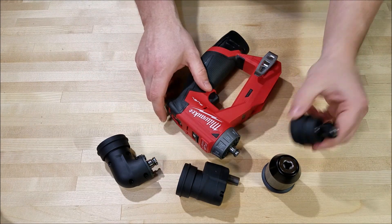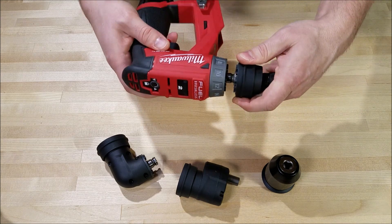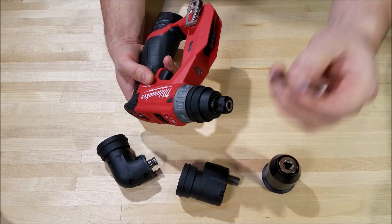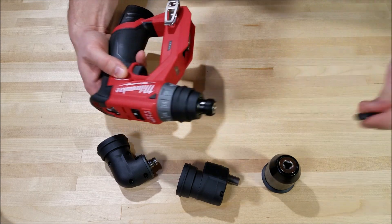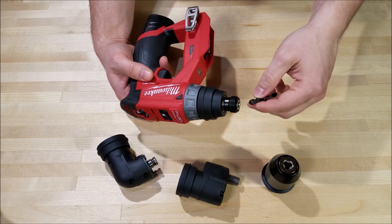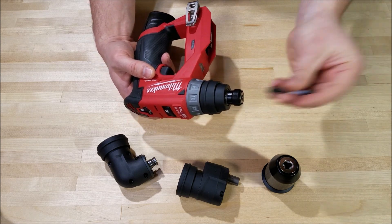Now let's get into the attachments. You've got the quarter inch locking bit holder. To put these on, you just pull back on the collar and slide them in and they lock into place. For the bits, you can just slide your quarter inch bit in and it's locked. To remove it, you pull on the bit holder and release. I like the way this one's designed — it's very natural and intuitive and doesn't have you fumbling for a bit when you're trying to insert one.